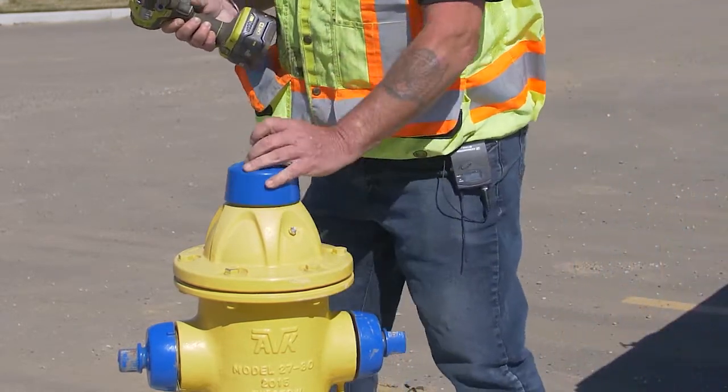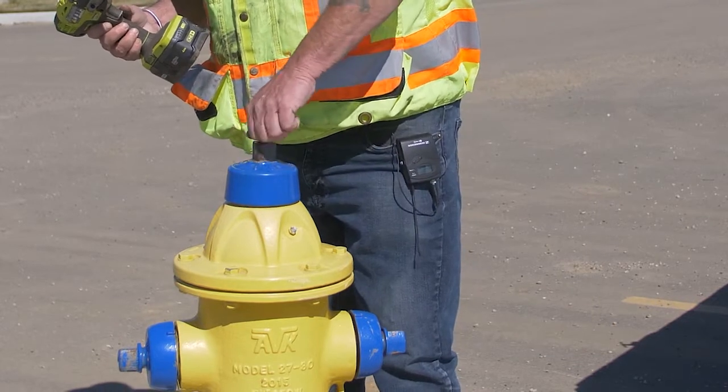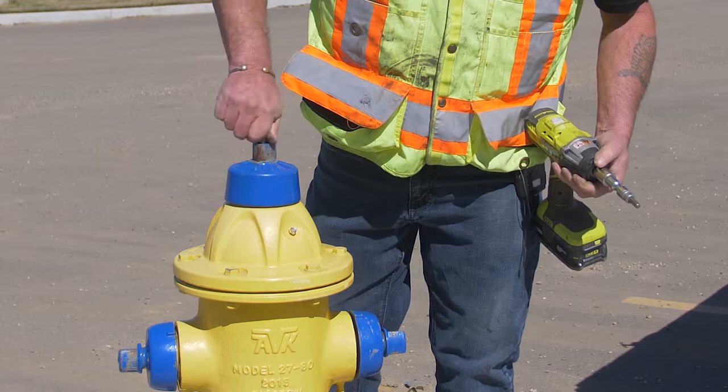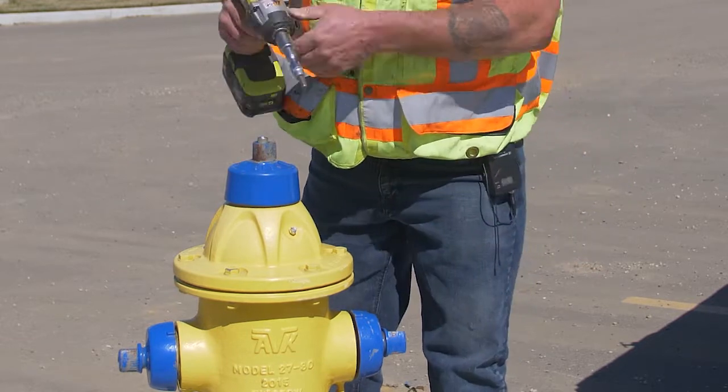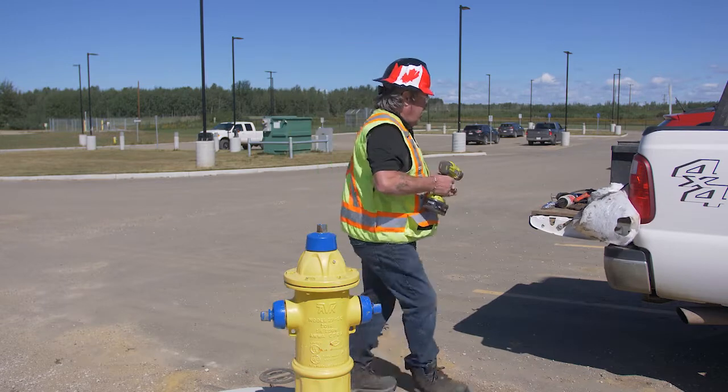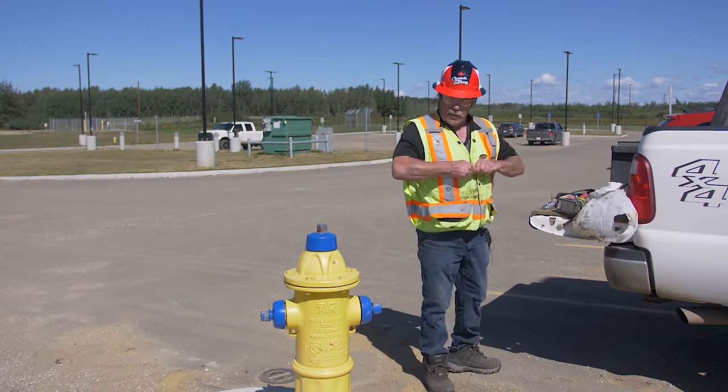Put your operating cap back on. Make sure you start the bolts — don't just use the impact to do it. You can also do this with an Allen wrench. Tighten it up. Your hydrant is serviced.